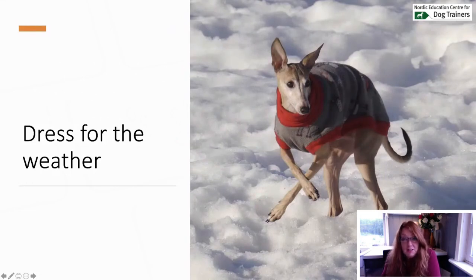Dress for the weather. I live in Norway and I have an Italian greyhound who needs to get dressed when it's cold. In this picture you can see he's jumping — he's clearly not comfortable when it's cold outside or when it's raining and very windy. I live in the far north of Norway, so in the fall and winter the weather is really not something he enjoys. We need to dress up the dogs for the walk so it becomes more enjoyable for them.